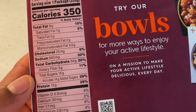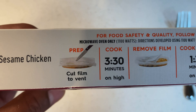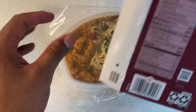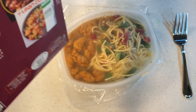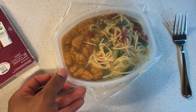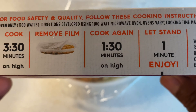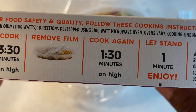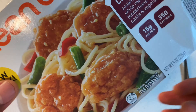So let me flip this over so I can see how to cook this wonderful meal. Right here it says: sesame chicken, prep, cut film to vent. I'm going to go ahead and get started. So I'm going to get a butter knife and cut that right here to vent it. Then it says cook for three minutes and 30 seconds on high, remove film and cook again for one minute 30 seconds on high, let stand for one minute, then enjoy. I think I have that — let's get started.